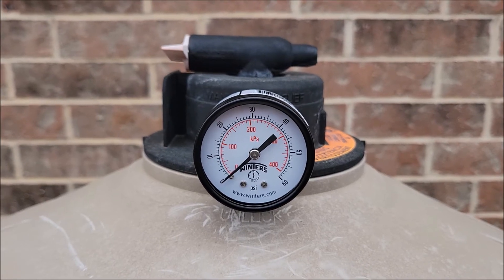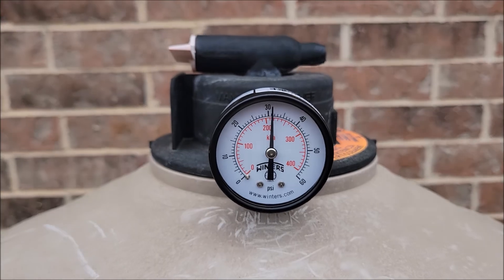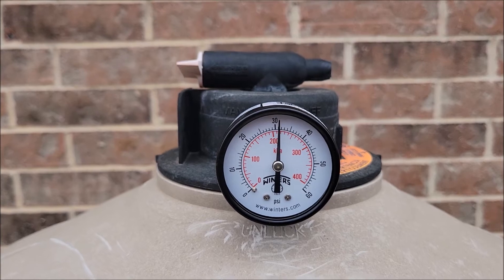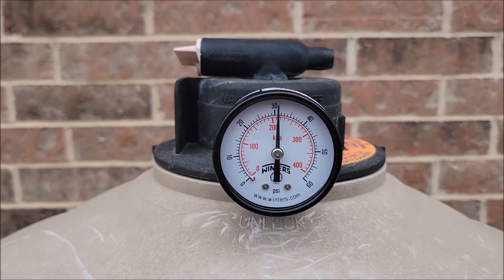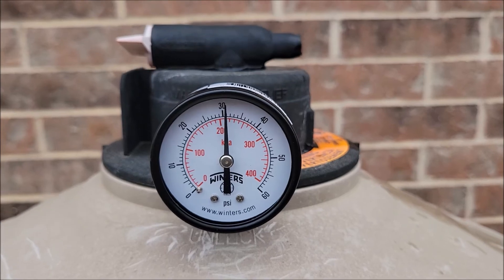I'm going to go ahead and kick the pool pump on. All right, pool pump's running. As you can see, I'm getting about 31, 32 PSI. That's actually pretty decent. And that's it — now it's got a new pressure gauge.